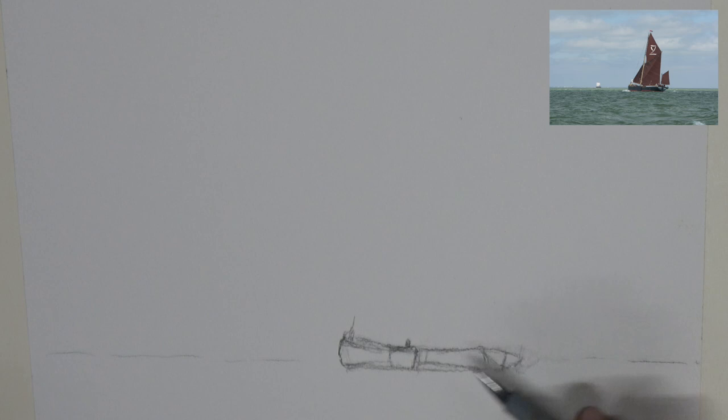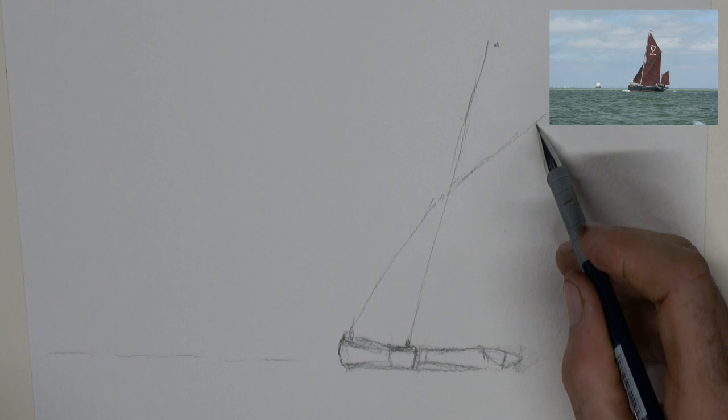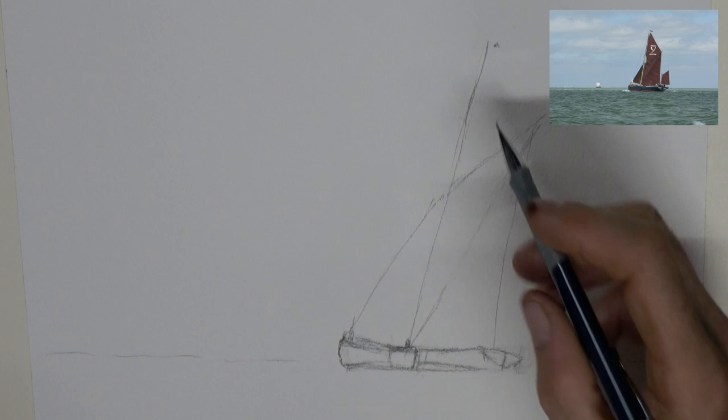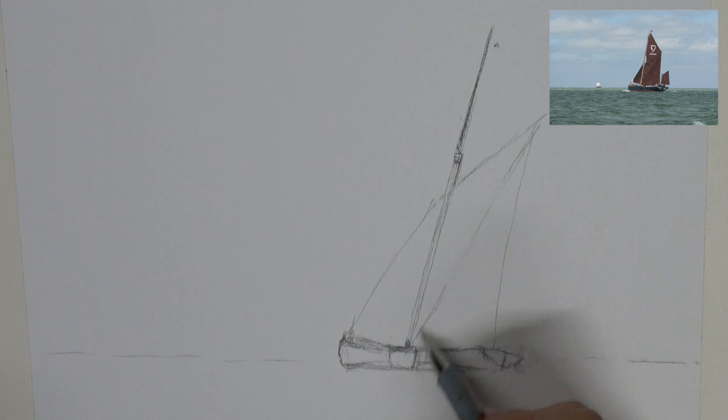The thing about a Thames barge is it's actually two masts in one. You get the first mast which is the bulkier one of the two, the one that's pretty much permanently in place. Then you get the top section which is raised up and down on pulleys. You sometimes see them when not in use with the two masts side by side where they've been lowered. There is also another spar I'm drawing in now - the rear sail and the boom that holds it in place has another spar that goes up and is hauled up with it, keeping the whole thing rigid.